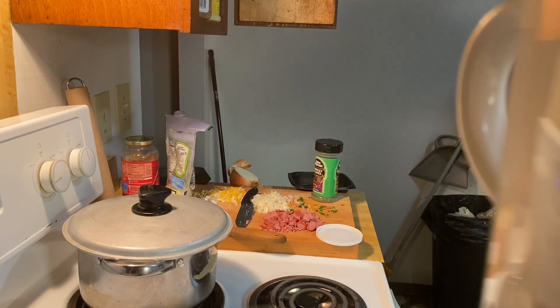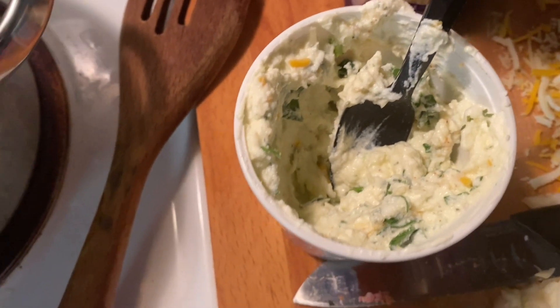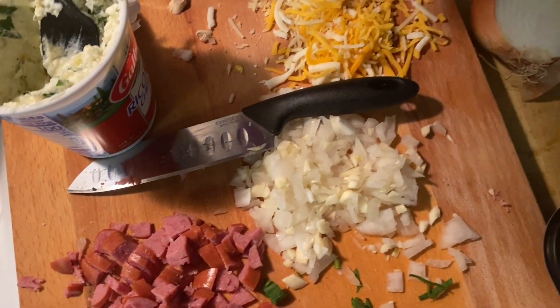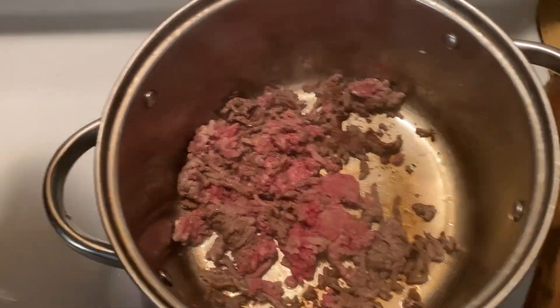A nice ricotta mixture — this is the ricotta. We're looking good right now, man. You got some cheese left over for the topping, some onions for the ground beef, and this for the ground beef too.